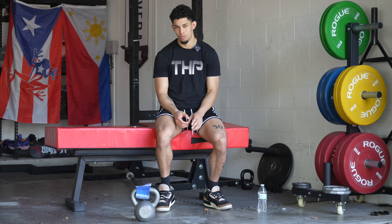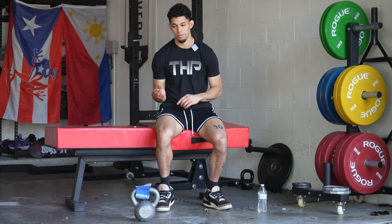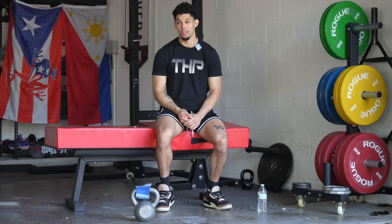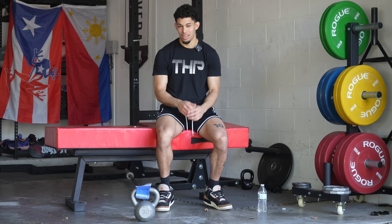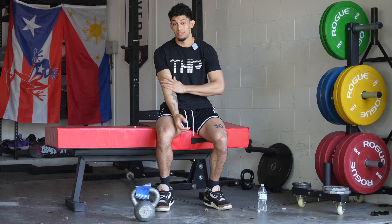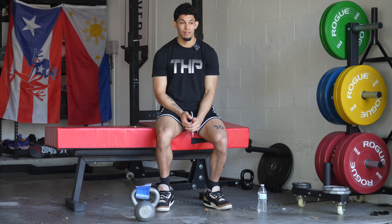If you look at some of the strongest professional dunkers — T Flying High, Jay Clark the jumper, me, Jordan Kilgannon — we all have relatively long limbs for our heights and a very high strength level. That's kind of where those differences are. I've been lifting now for about 10 years consistently, training really hard in the weight room, and I've gained relatively low body weight.